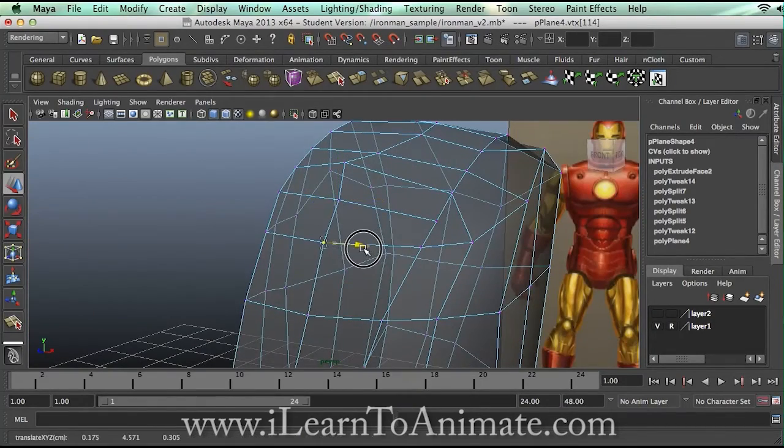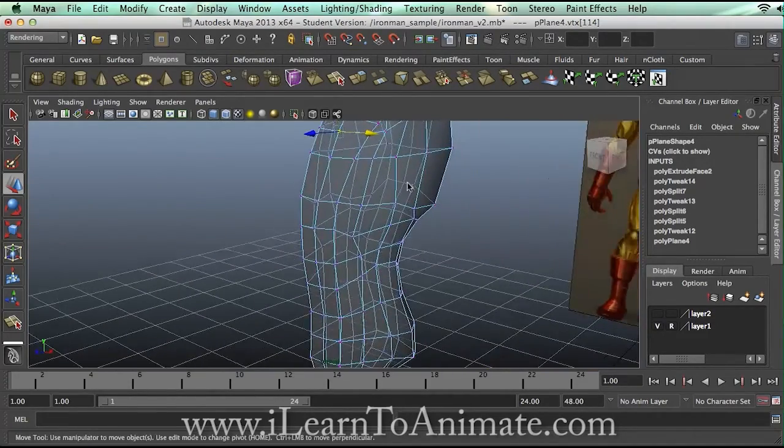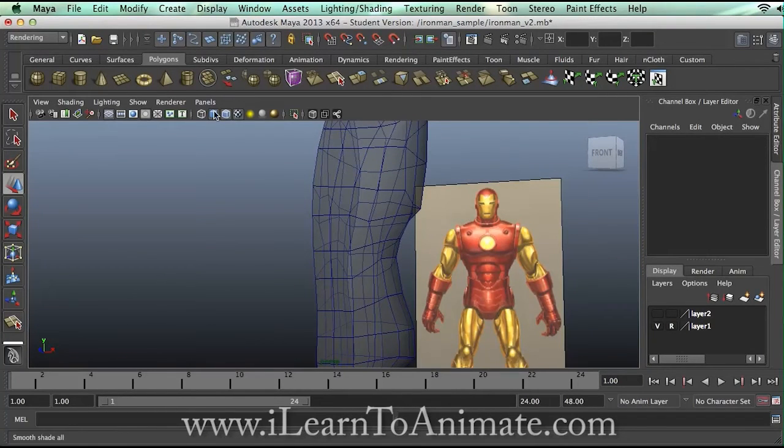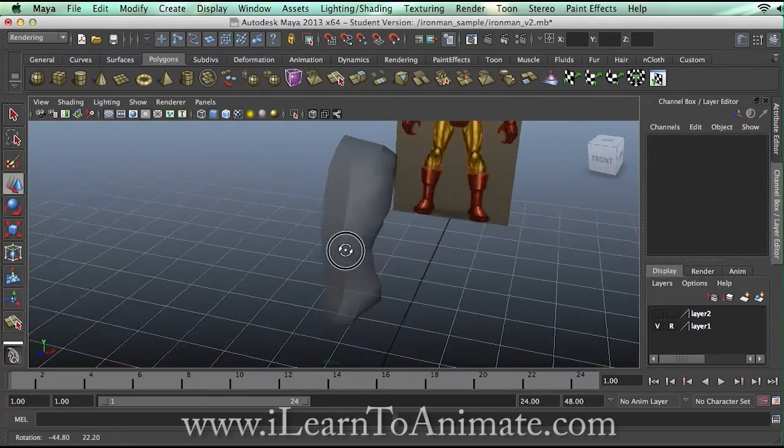Align it nicely for later refinement. There you are — here's the rough shape of the Iron Man body.